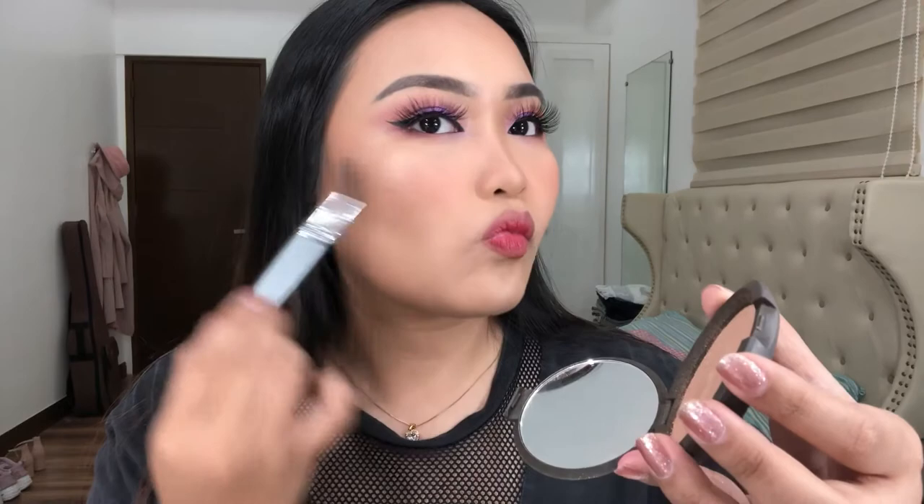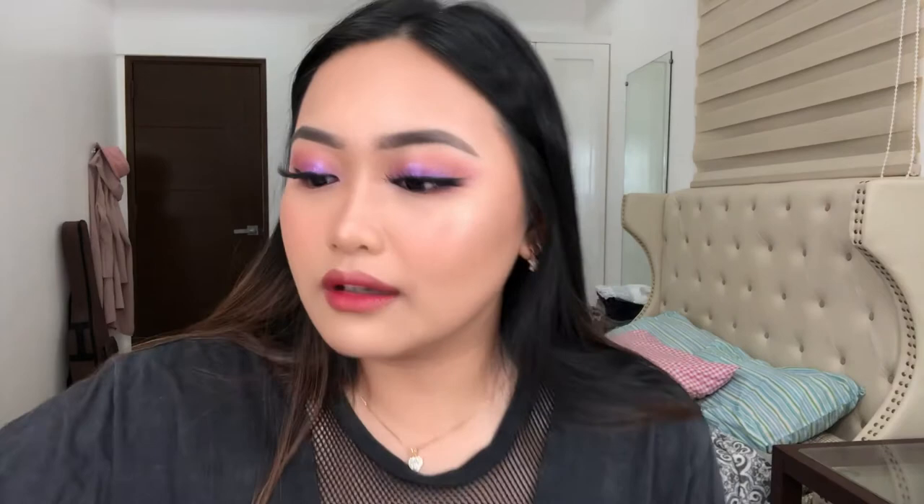Oh my god, muntik ko na makalimutan ang highlighter! Ang highlighter na gagamitin natin is of course itong Becca. Ganda niya itong sis — panalo na sis. So ito na. Ang finished look. Oh wait lang — ang oily ng ilong ko, laging yun yung pinaka-oily. Kaya lalagyan ulit natin siya ng powder. This time gagamitin ko ito — parang hindi na masyado malaki para dito lang siya ilalagay. So lastly, ilalagyan natin is yung inner corner highlight — ito siya yung Lancome.